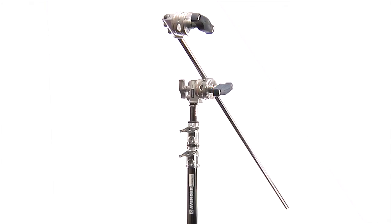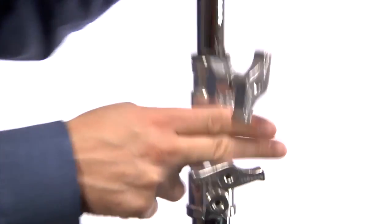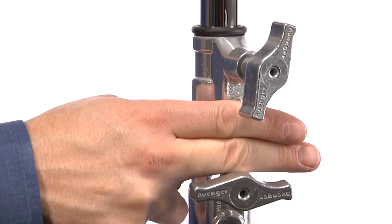The captive locking handles make it impossible to lose handles. The welded spigots guarantee the highest performance, and the superior design of the locking collars prevents finger pinching.